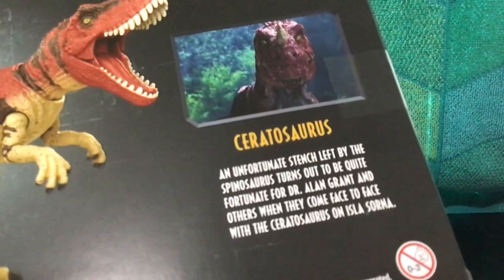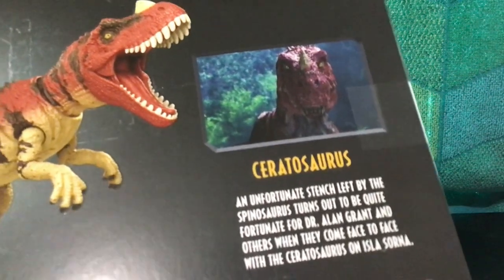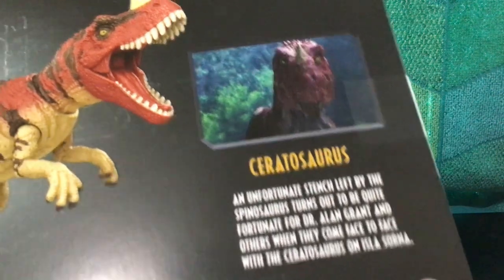Here's an image of the Ceratosaurus along with the Hammond Collection logo, and here's a little bio: 'The unfortunate stench left by the Spinosaurus turns out to be quite fortunate for Dr. Alan Grant and others when they come face to face with the Ceratosaurus on Isla Sorna.'